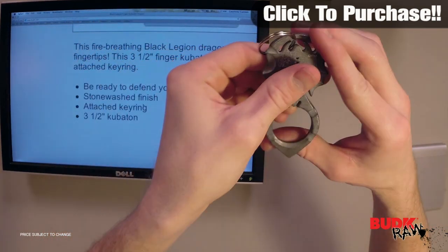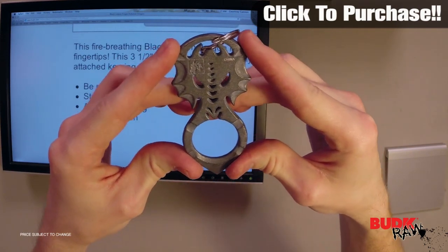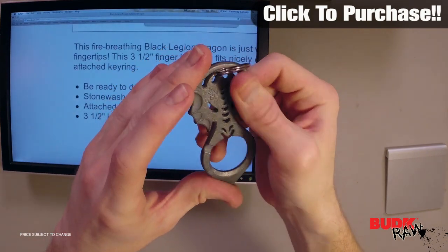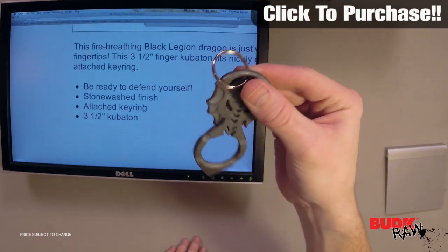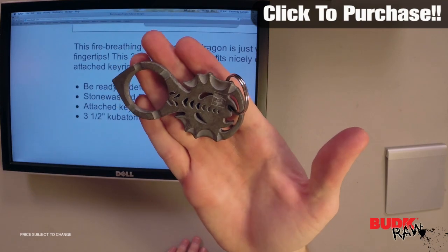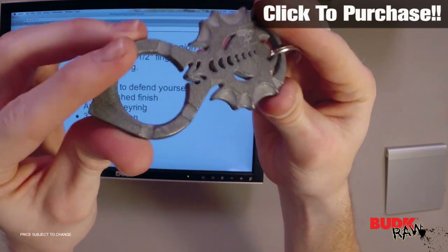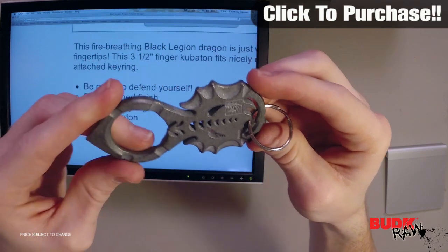You can be ready to defend yourself at all times with this fire breathing dragon Black Legion Kubaton. It's got a stonewashed finish, it's got a nice feel to it, a perfect grip. It's got an attached keyring that comes with the Kubaton and it measures three and a half inches — just to give you an idea of how big that is. You can see it in my hand there, and hopefully you can get a really good idea of the details that have been implemented in this Kubaton. This thing is just great.